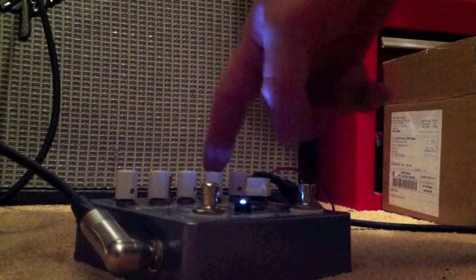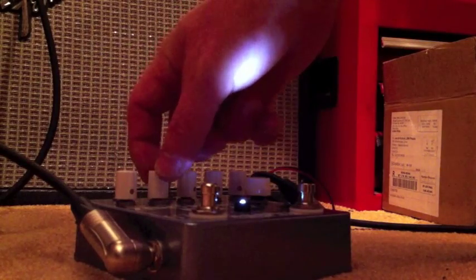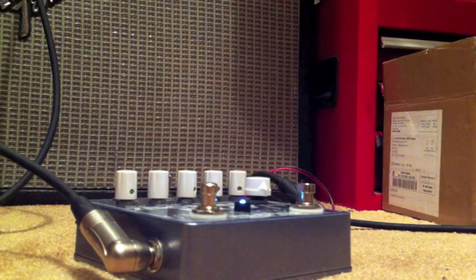It's on tape mode, which is the mode switch found right here. We've got Rate, Depth, Mix, Repeats, and Delay. The Repeats knob is very sensitive.